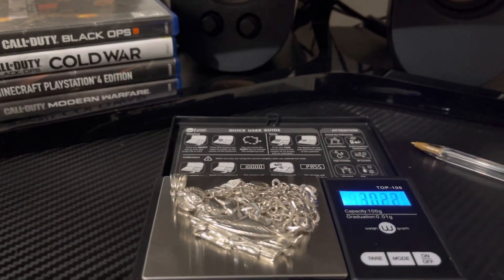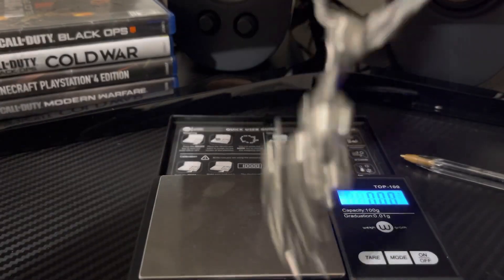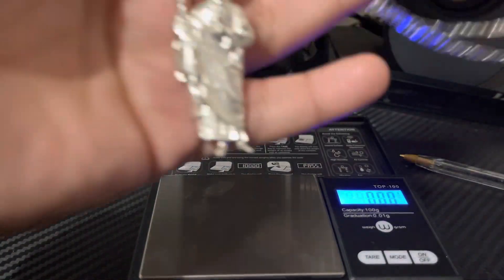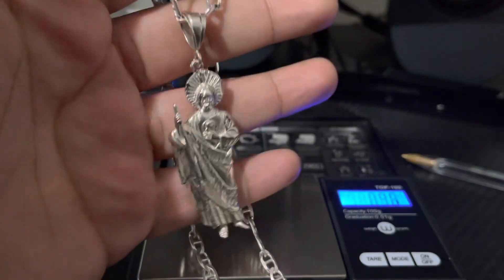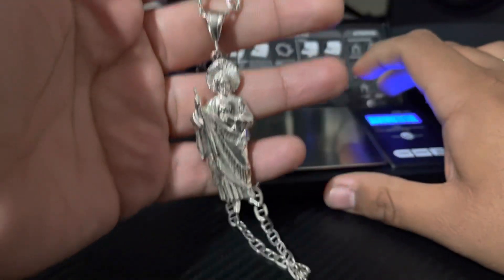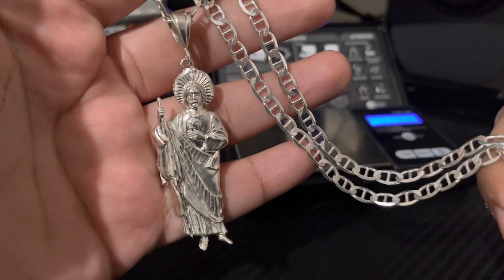I won't be discussing prices, because I do buy these and I'm pretty sure I got a good price — you know, just because I've been around and I know about the gold prices and all that. But I do not sell this one, I don't sell silver jewelry. So this is my personal piece.